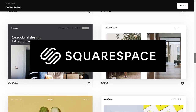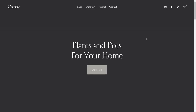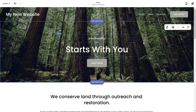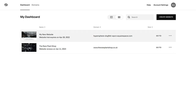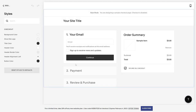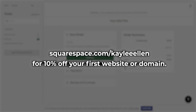If you're looking for a convenient way to create and run your own website, Squarespace could be exactly what you're looking for. Squarespace is your one-stop shop to create your own website from the ground up using stylish and super customizable templates. You can quickly create a new website, choose a template, and get started. Check out squarespace.com for a free trial, and when you're ready to launch, go to squarespace.com/KayleeEllen to save 10% off your first purchase of a website or domain.